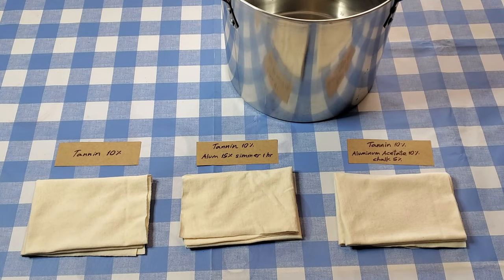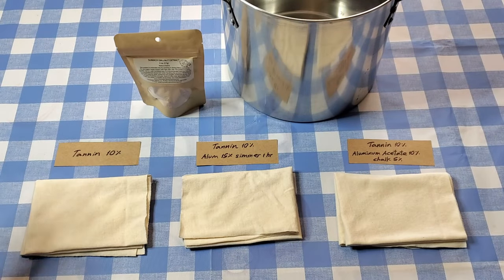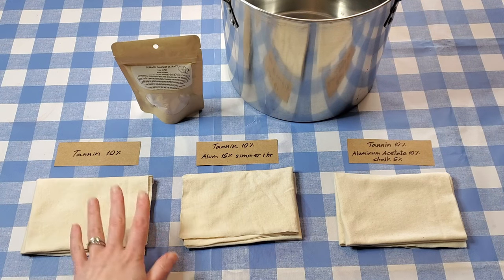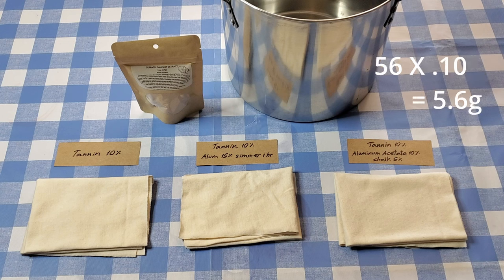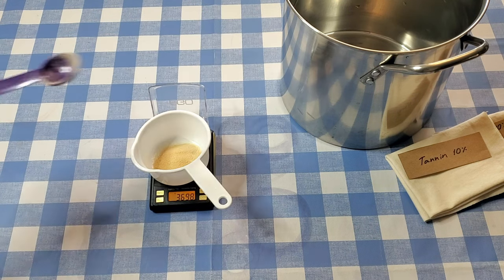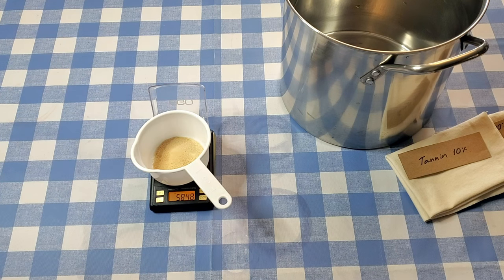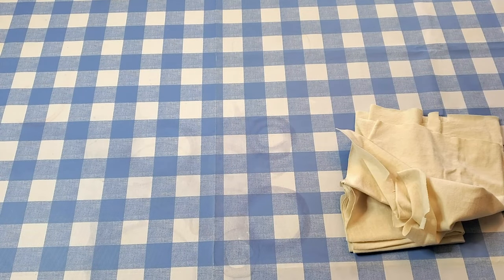I'm going to start this experiment by treating three pieces with tannin using this sumac gall nut extract at 10% weight of fiber. All together these three pieces weigh 56 grams, so 10% of 56 grams is 5.6 grams. I got a more sensitive scale since the first experiment because I realized if I need to measure parts of a gram, my normal kitchen scale won't do it. I measured out about 5.8 grams — close enough.